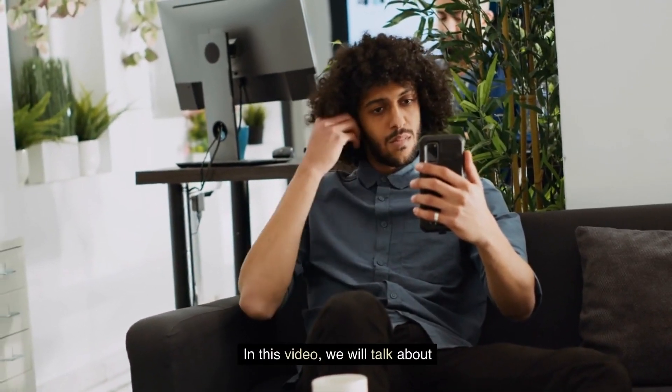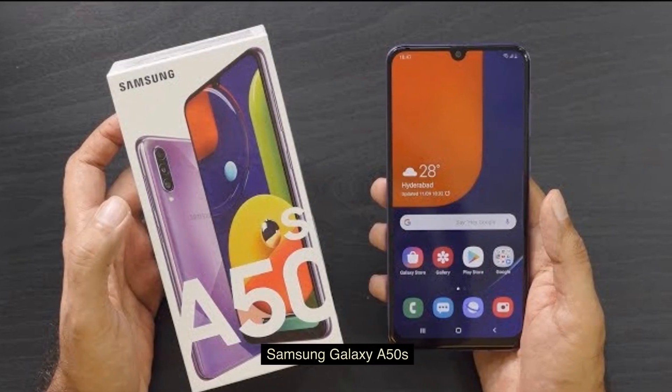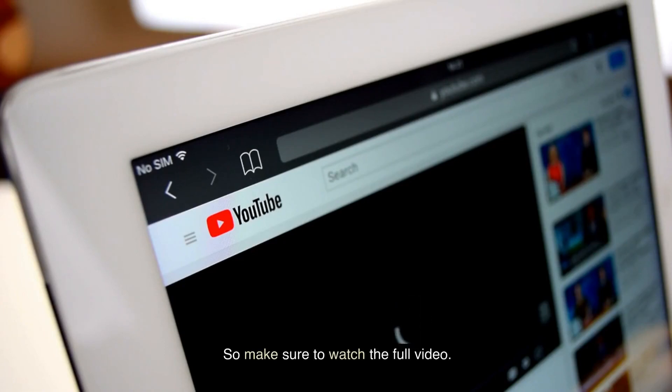In this video, we will talk about the Samsung Galaxy A50s. Make sure to watch the full video.